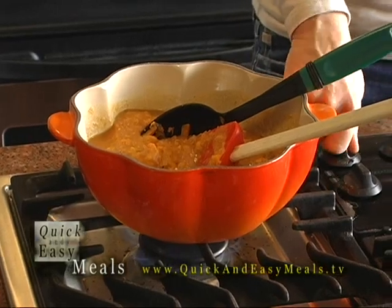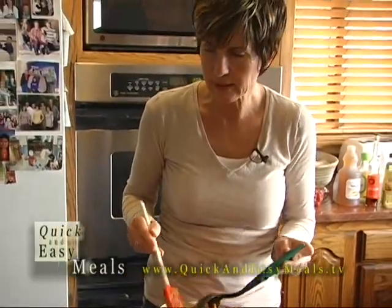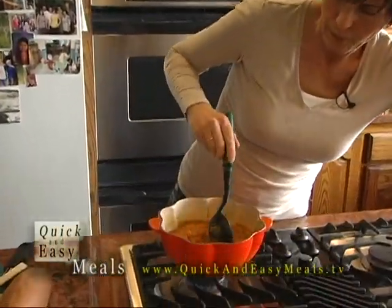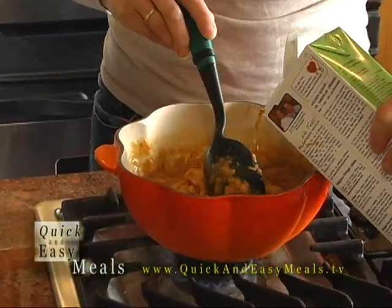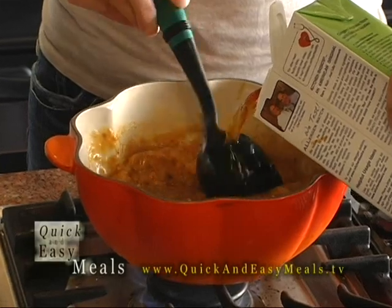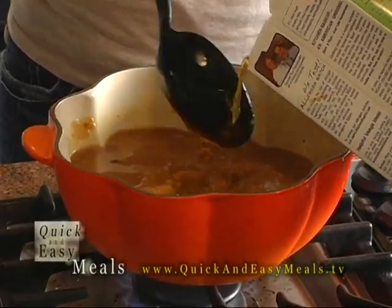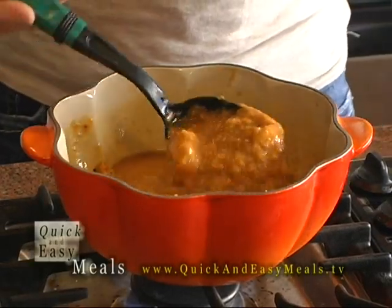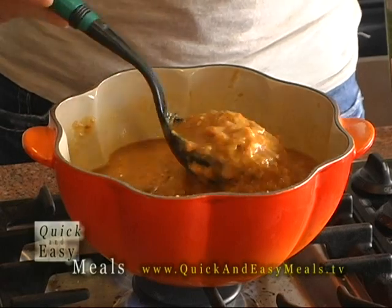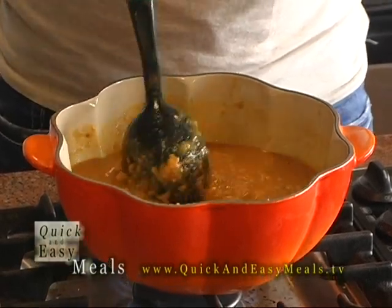I'm going to heat it up on just about medium heat and stir this in a little bit. I think I want more broth. Honestly, chicken broth, vegetable broth, or even beef broth tastes so delicious — you can use homemade if you make your own broths and stocks. Spicy V8 is actually another good juice to add as a broth for another element.